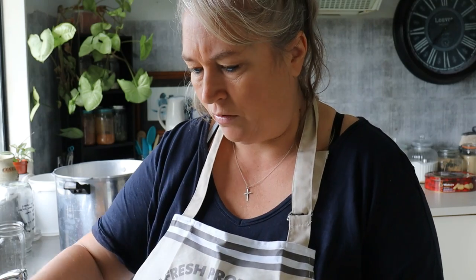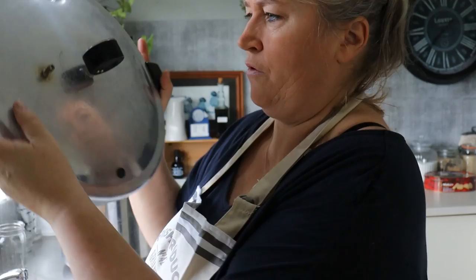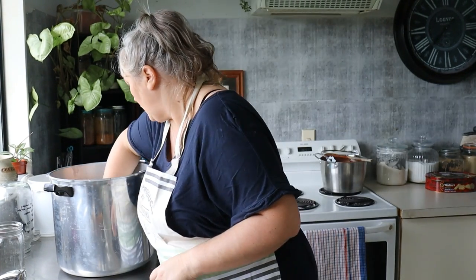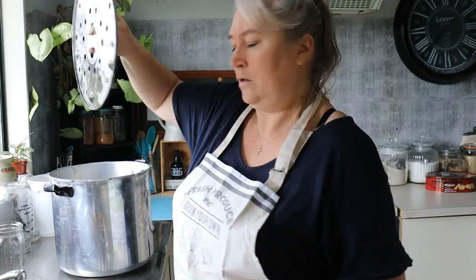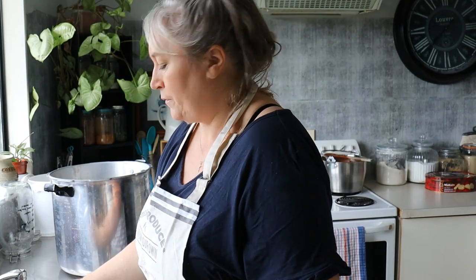The first thing I'm going to do is inspect my pressure canner lid, make sure that the gasket is still all intact and looking good, that everything is tight, and also that I can see through the vent. That looks really good. Then I'm going to put three quarts of water in the bottom of the canner — I've also got my little tray in the bottom.